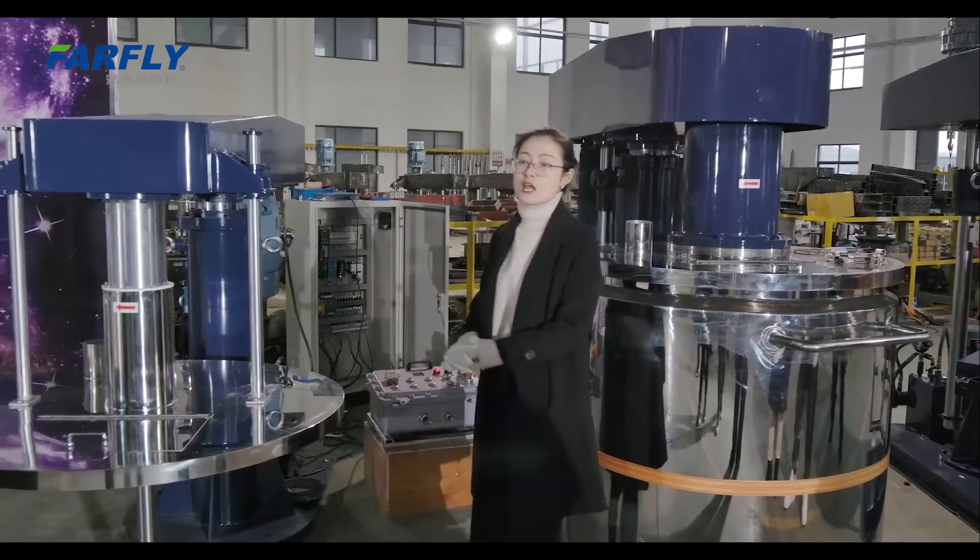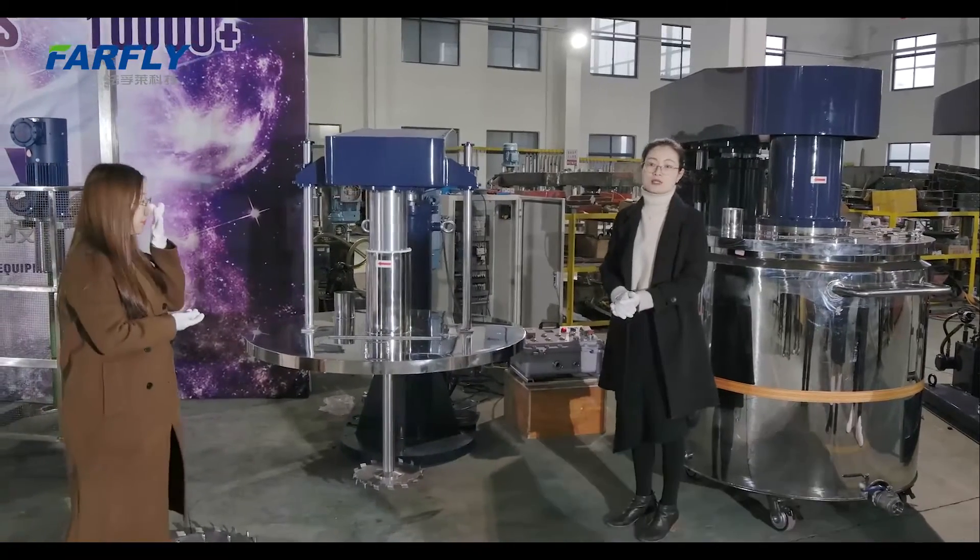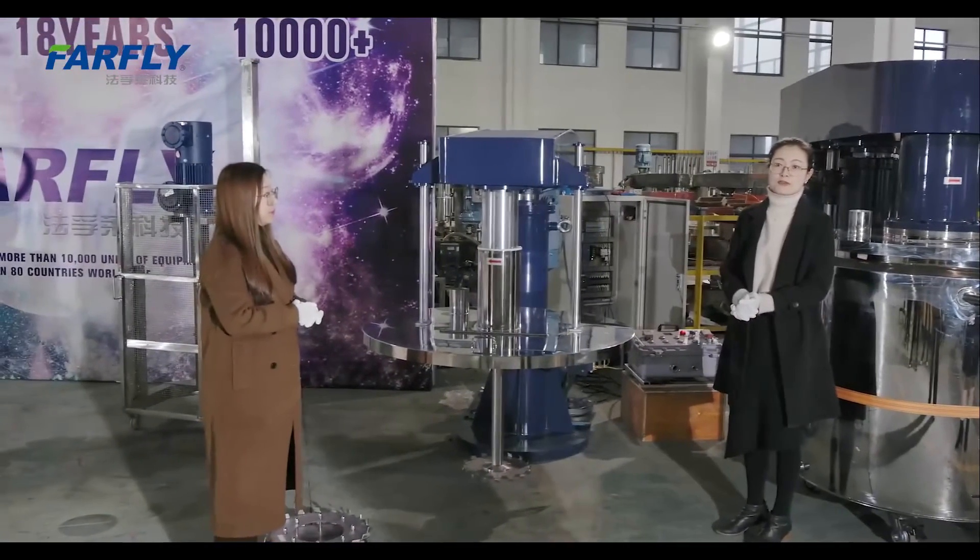If you need anything — no matter whether you need the smaller one or the bigger one — we can customize it for you. No problem.